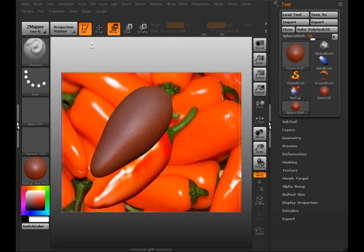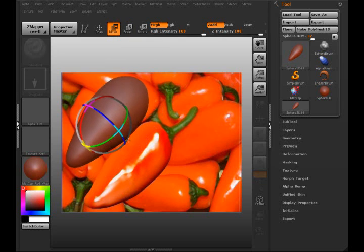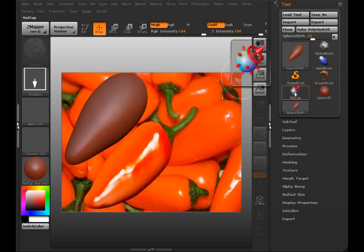Alright, I got something close here. I want to make sure MRGB is active before I exit edit mode — that way when I start using the MatCap, the 3D mesh over here will update. Now I'll select the MatCap.